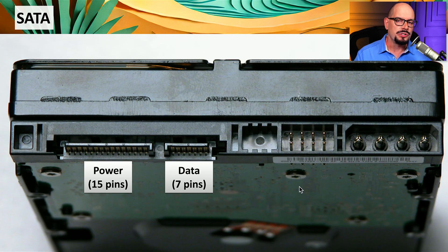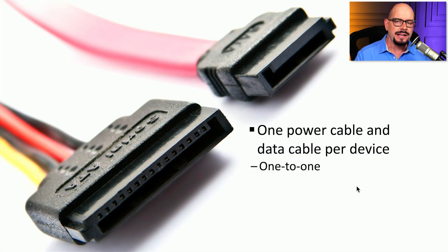The SATA standard supports two physical connections on the back of storage drives: one that is 15 pins — the longer connector used for power — and a smaller connector which is 7 pins, used for data. This particular drive not only supports the SATA power connection, but also supports the older style Molex power connector.